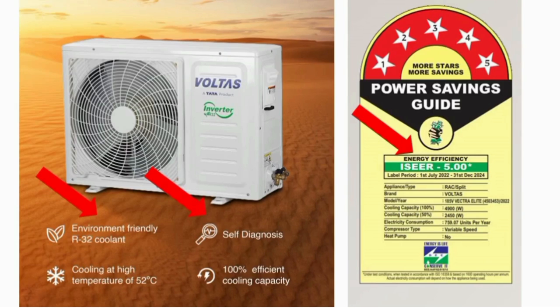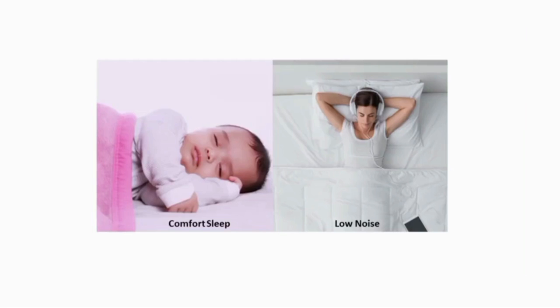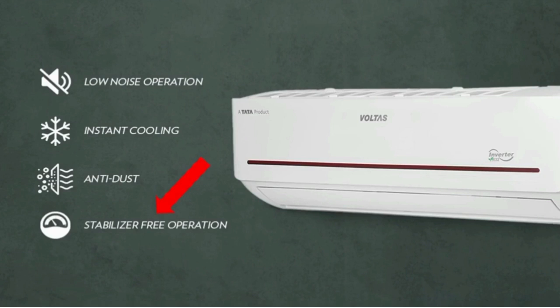Self-diagnosis feature is available. Low noise operation. You can use stabilizer-free operation. In areas where there are power fluctuations — some power is smaller and some is higher — if you have damage, you can use stabilizer-free operation to manage this AC more easily.